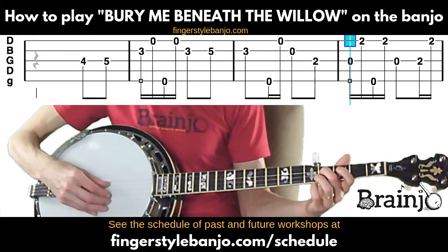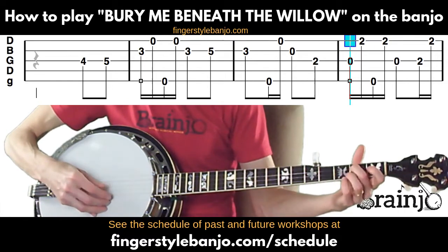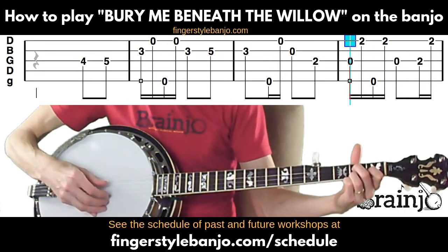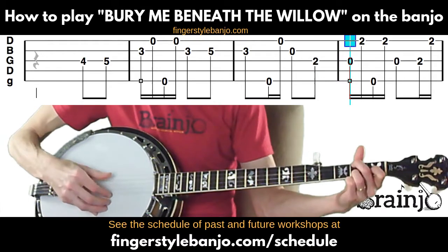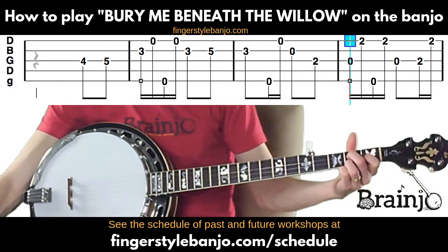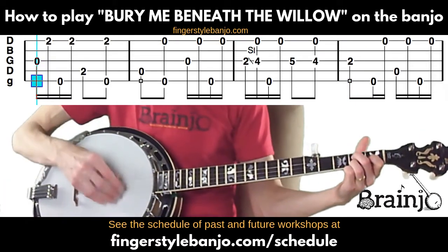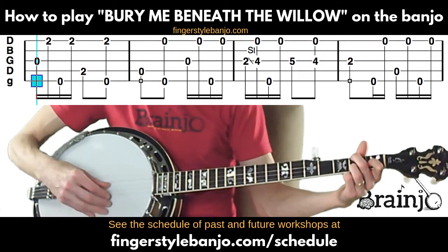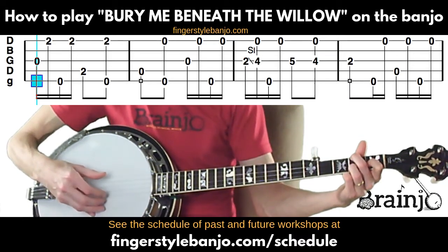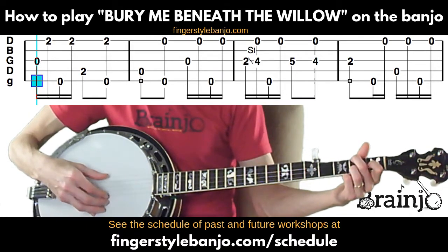Everything from the top of the screen sounds like this. Now we're going to 'willow' — we're still on that C major chord. Move the middle finger back to the fourth string second fret, play open third string followed by first string, then fifth string, first string, then fourth string still fingering at the second fret, followed by a pinch of the fifth string and first string.